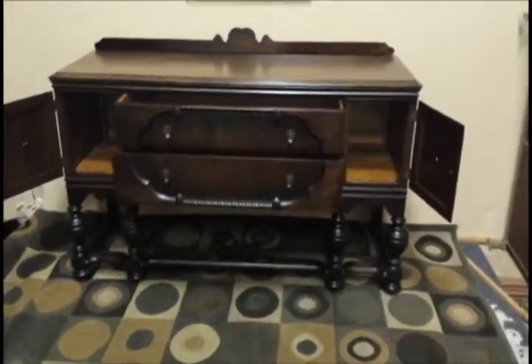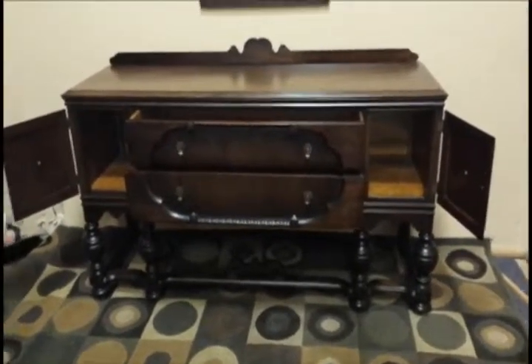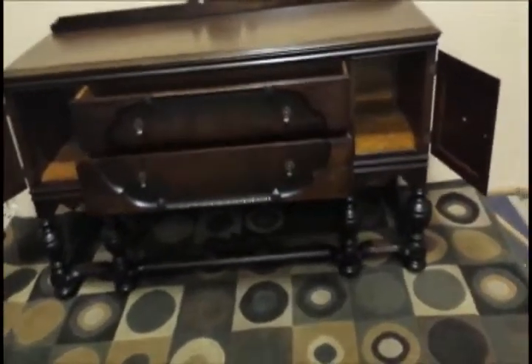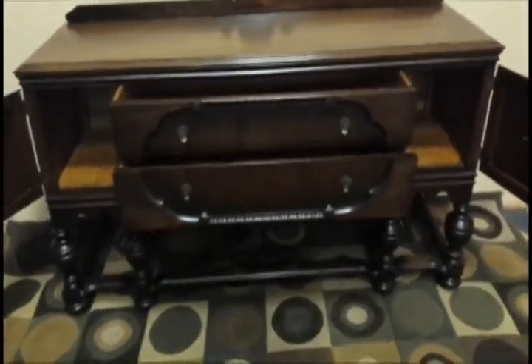Folks, here we have a beautiful turn-of-the-century sideboard. I've got the sideboard open right now, I'm going to close it up so you can see it. You can also look at the pictures that give it away as well.